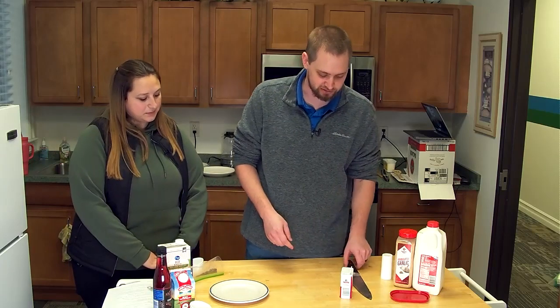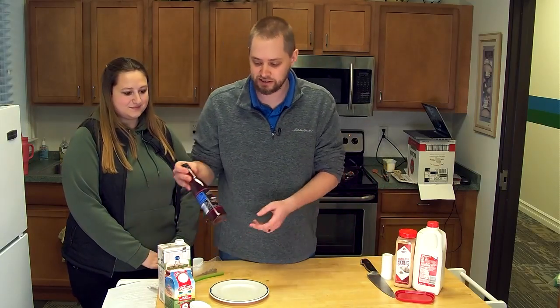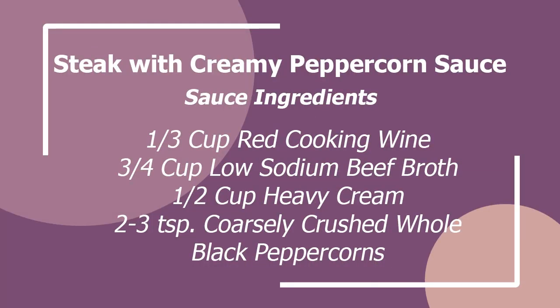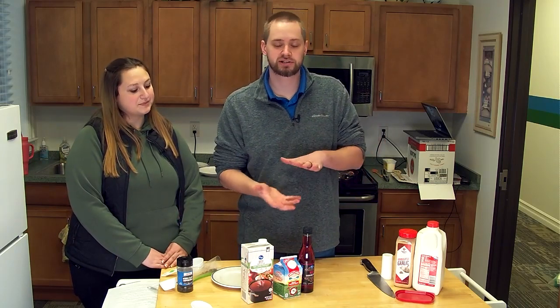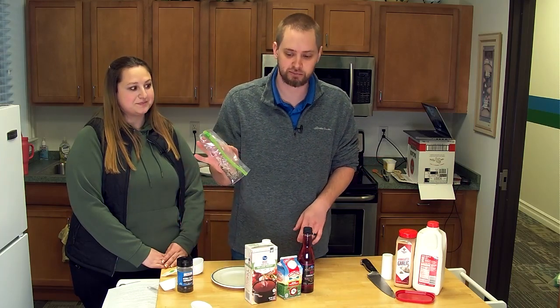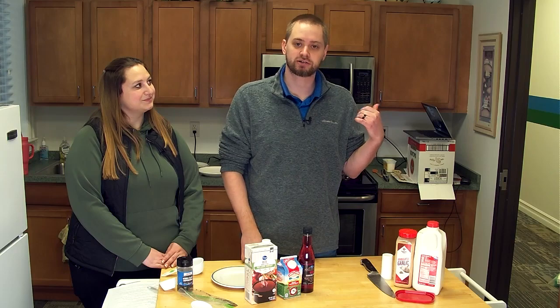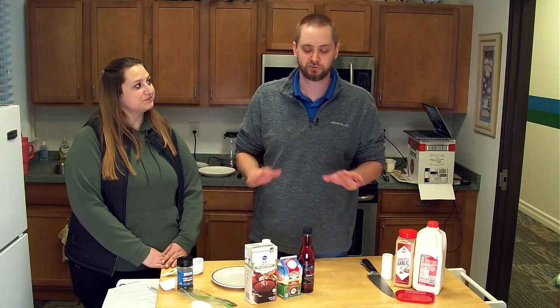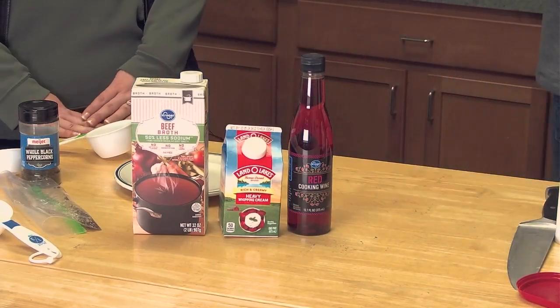I've never made a peppercorn sauce before, but I've always wanted to, so this was the perfect opportunity. What we're going to need is some red cooking wine, some heavy whipping cream, some low sodium beef broth — and the low sodium is important because if you have normal sodium, when it reduces down you're going to have nothing but salt left. So go with the low sodium. Then we have some crushed up peppercorns that we're going to throw in there. We're going to use the same pan that we're using for the steaks, so once we take the steaks out we're going to let the steaks rest and then make that sauce.